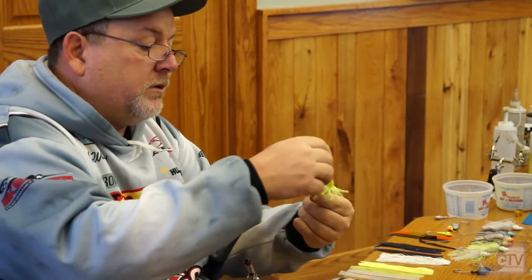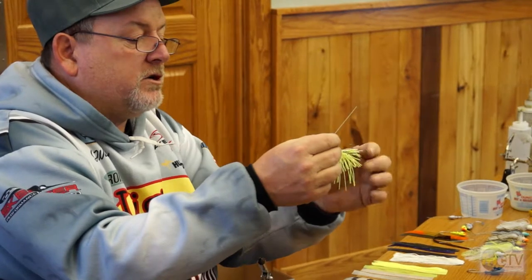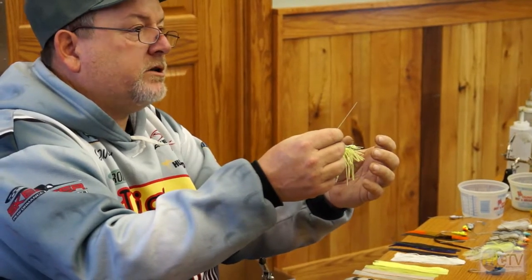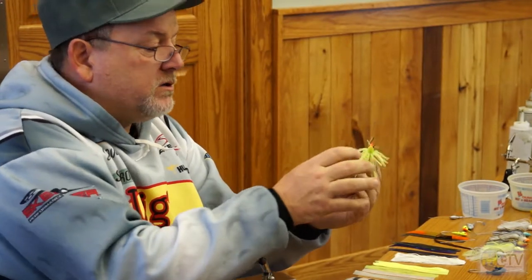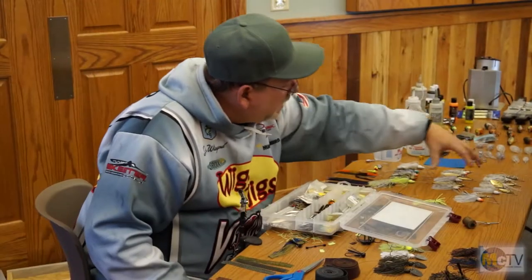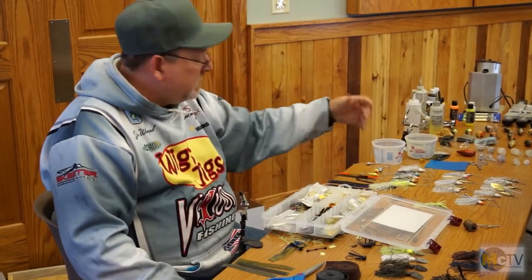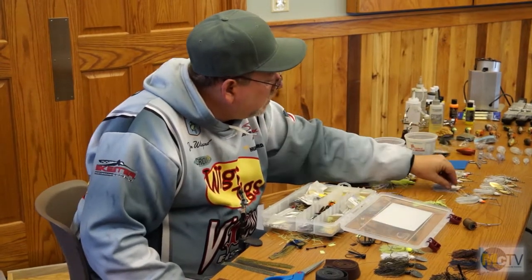And sometimes you want to fish it that way. The advantage is you'll have your piece of plastic trailer on there, and you'll get to see more of your plastic trailer. Plus this gives it a more buggy look right there. So there are several ways to do it. I carry about 10 or 15 already rigged up, then I have my copies of everything.